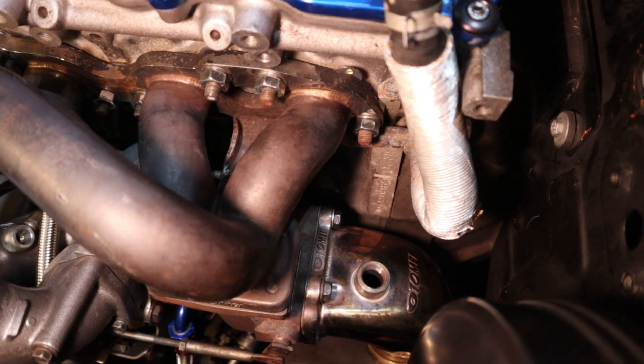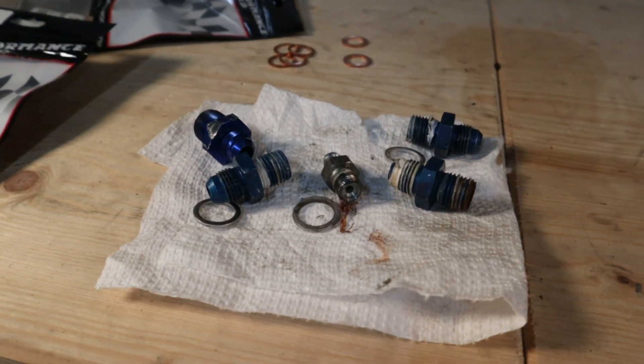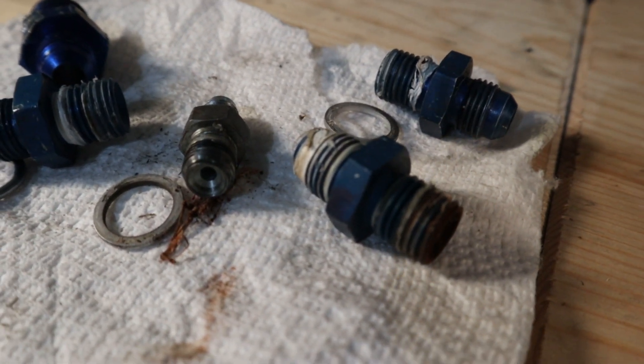Hey guys and welcome back. In the last video I was doing some work on the exhaust manifold in the S14. I came across some issues, mainly to do with all the fittings that had been put on the engine and the turbo either by the previous owner or shop. What I found were some major issues — there was a lot of Teflon tape used in incorrect applications. In a lot of the AN fittings there was actual Teflon tape that went right onto the 37-degree flare, which is not where you want tape. You don't want tape on an AN fitting at all.